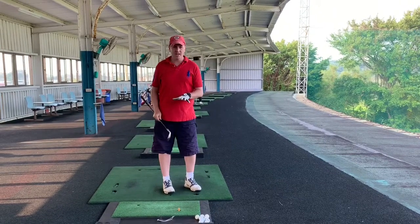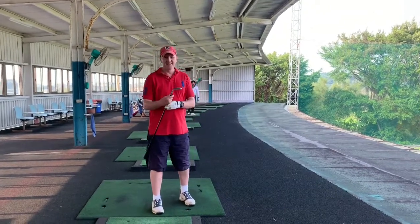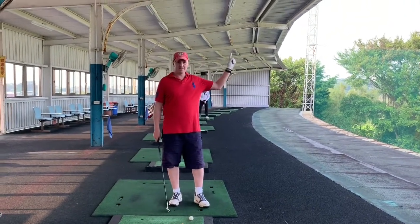With very little effort that pitching wedge went 110 yards dead straight, and we're using my old Golden Bears today. If you haven't seen the video about the Golden Bear versus Tightlist, it's up there.